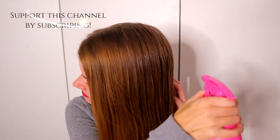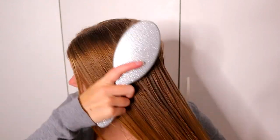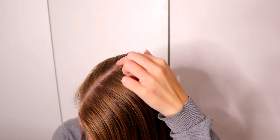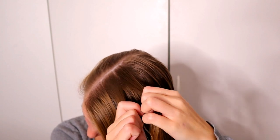I used some water to get more texture for my hair so it's easier to braid. Now when we have in Finland winter time, that means we have freeze every day, so I need more water to make my braids look neat. In summertime I would not use water on this braid but now I have to.